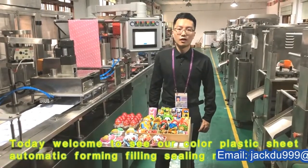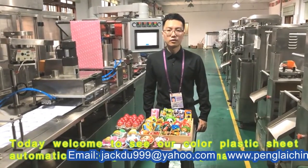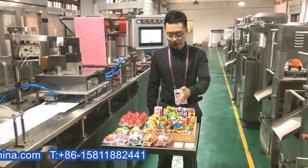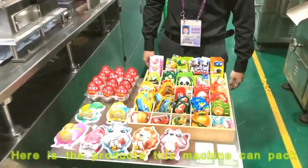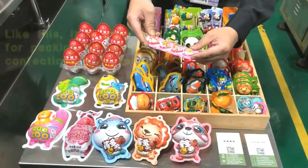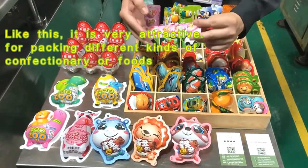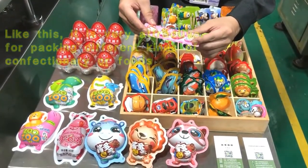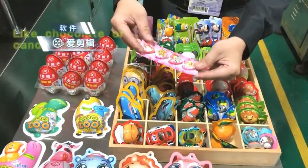Today you will come to see our plastic sheet automatic forming, filling, and sealing machine. Here is the product this machine can pack. It's very attractive for packing different kinds of confections or foods, like chocolate or candy inside.